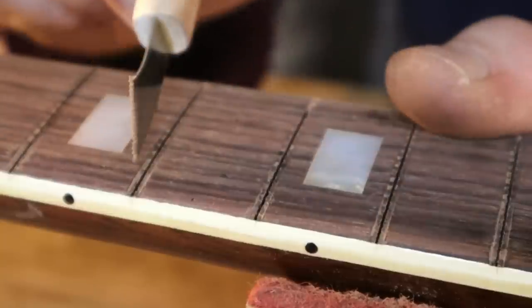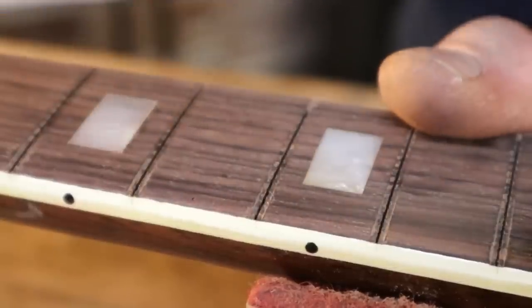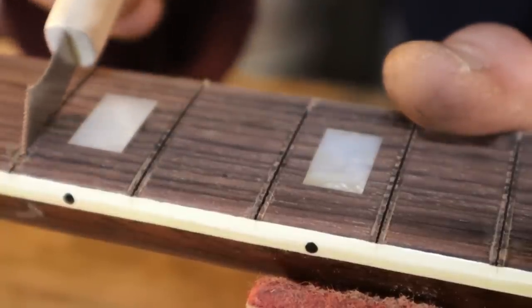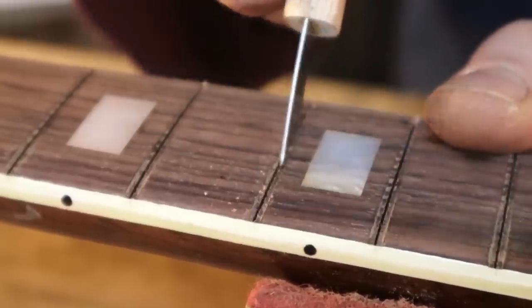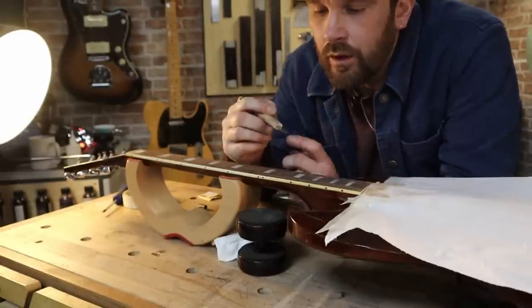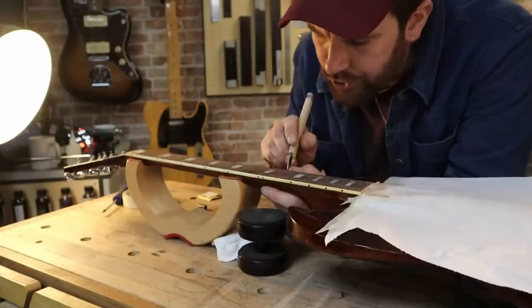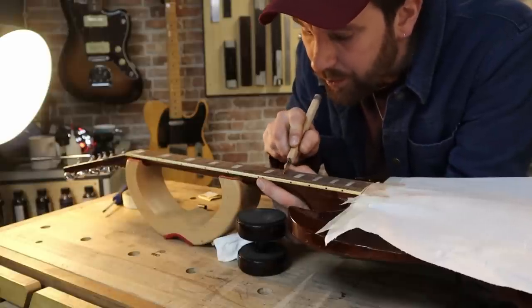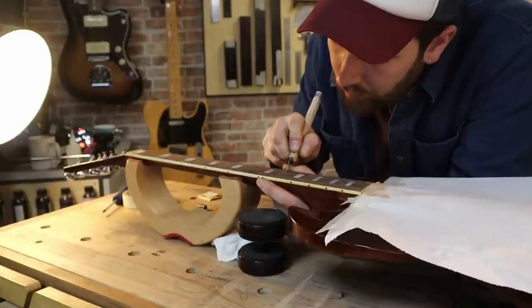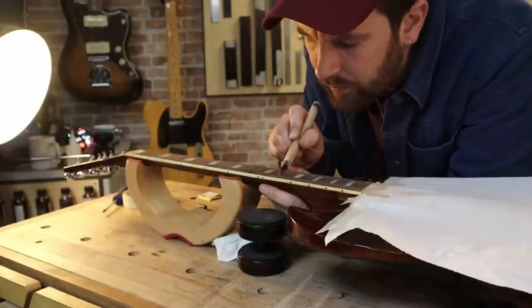One thing you need to be really careful of is this binding here is awful thin. But we do really want to clear out those corners, so I'm just going to have to be extremely careful. HOSCO do make a fret slot cleaner specifically for binding channels — for fret slots with binding. A student is currently using ours and honestly I can't be bothered to go upstairs and persuade Sam to give me one from the shop, so I'm just going to make do with what I've got. I'm all about making do — I don't like fuss.